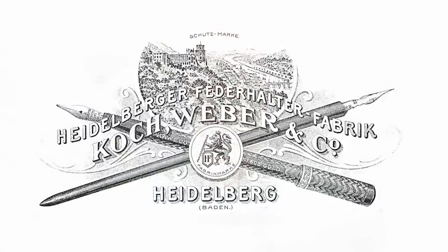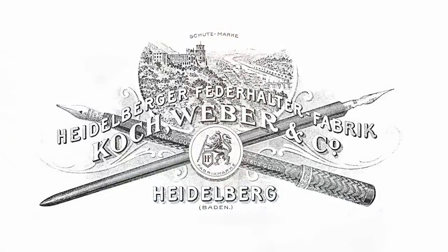Kaweco is a company which over the years has really had some highs and lows. It's a German company which began manufacturing pens back in 1883 under the name of the Heidelberg Dip Pen Factory. Then in 1899, two gentlemen with German names took over the company and began using the Kaweco name.